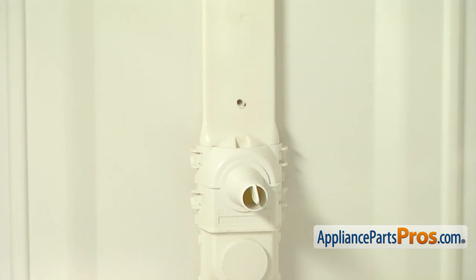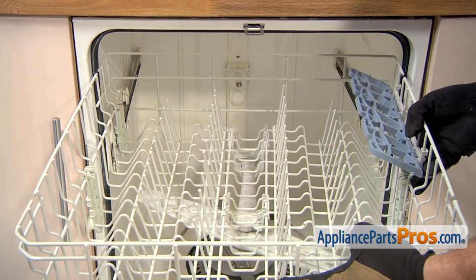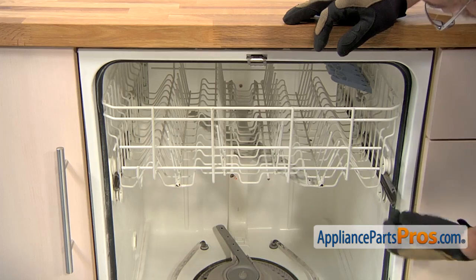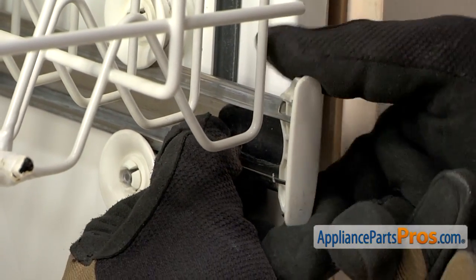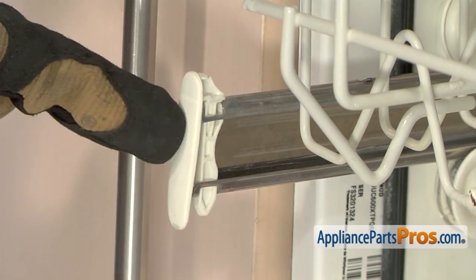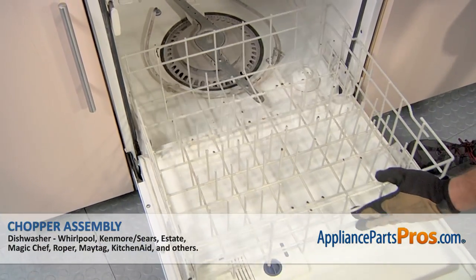Now that we have the spray arm attached, we can put the screw in that holds the water supply tube to the back wall. We're going to use our Phillips screwdriver to put it in. Now we can put the upper rack back in — all we have to do is line up the wheels and push it back into the rails. Once you have it all the way in, we can pull the support rails out a little bit so we can put the end caps back on. All you have to do is slide them down into place so they lock in. The other side goes in the same way. Once you have them both in, you can push the upper rack and the rails back in. Now we can put in the lower rack — just set it down on the door track and push it back into place.